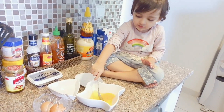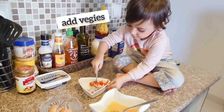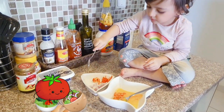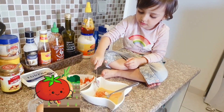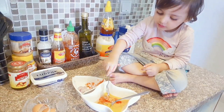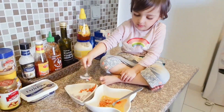Now add another ingredient — okay, very good. It's tomatoes and onions. What are you making today? An omelette! Okay, omelette for your papa or mama? Okay, mashallah.